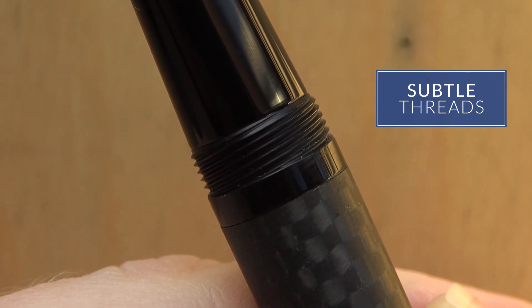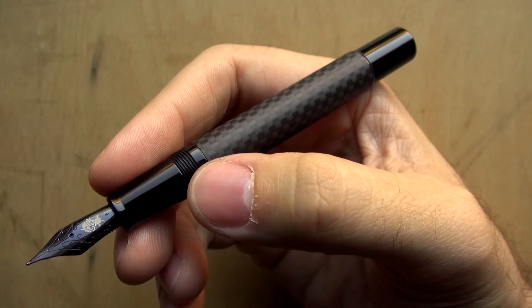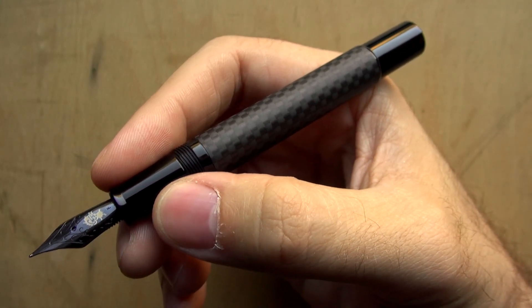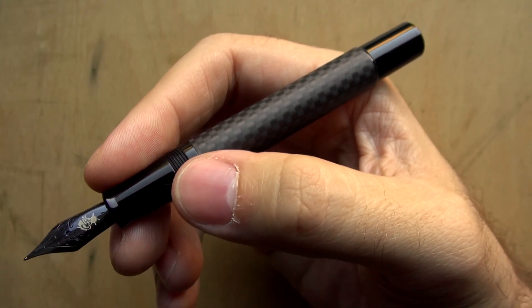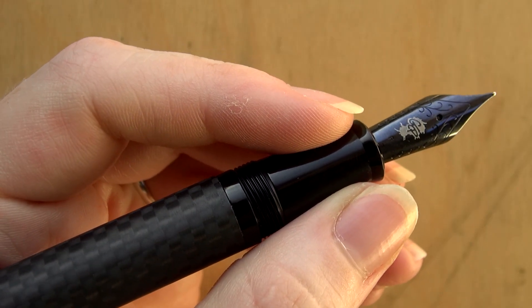The threads are small and pretty tight so they don't really have a sharp feel to them if you're holding it on your fingers. And it's pretty far back from the nib, so unless you hold really far back on your pen, it's probably not going to get in the way.